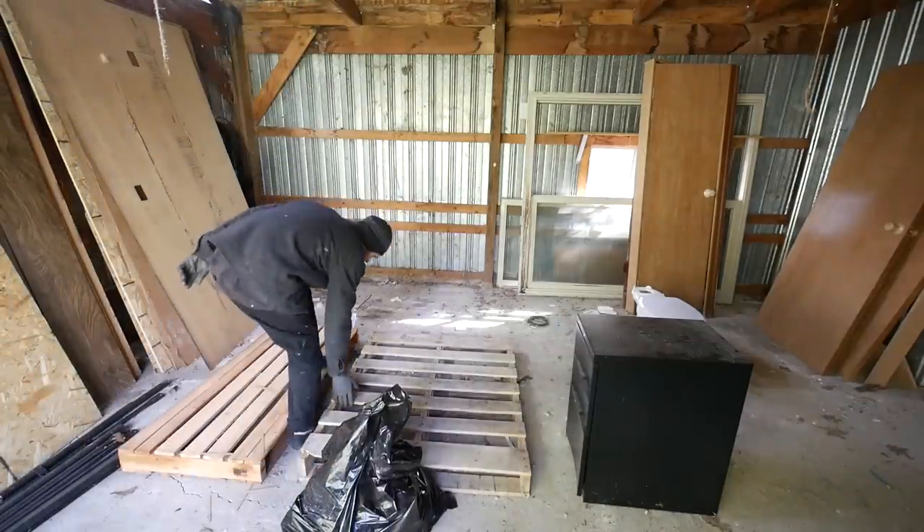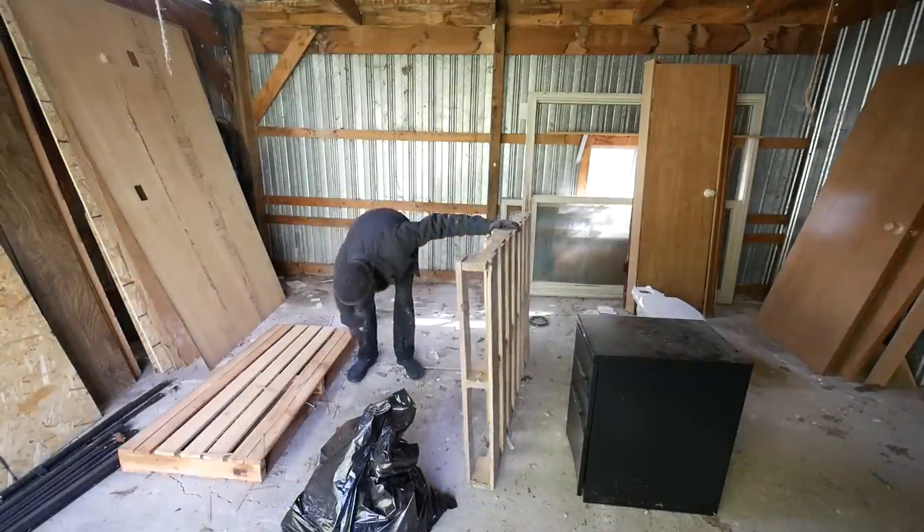I guess I'll get these pallets out of the way. It always feels good clearing off the floor.